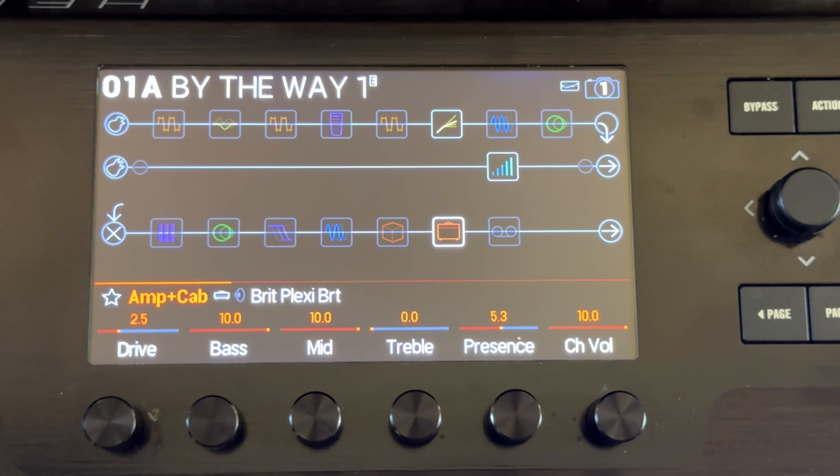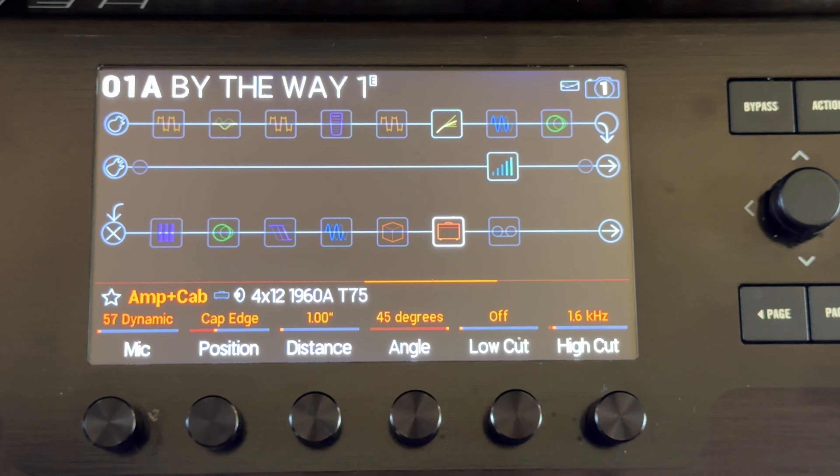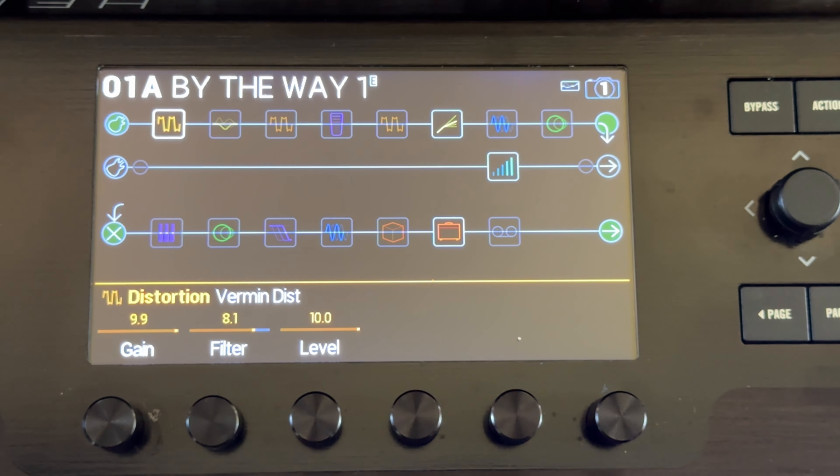That pre-gain grit is what I have set up here with the Brit Plexi Bright — I have a separate video on setting up just that. On the third page, I've got the 4x12 1960A T75 cab, and it's important to get the high cut turned down to about 1.6 so it's not too trebly and awful sounding the way the Helix can be.